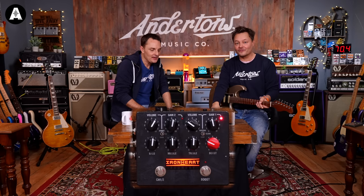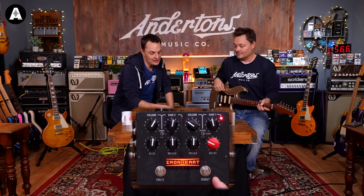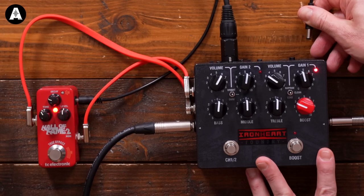We've got reverb coming from a TC Hall of Fame through the effects loop — Ariel Poulsen preset. In that opening clip I very quickly went through channel one, then with the boost, then channel two with the boost, which is its vibe. I like it. This Ironheart, it is lit.